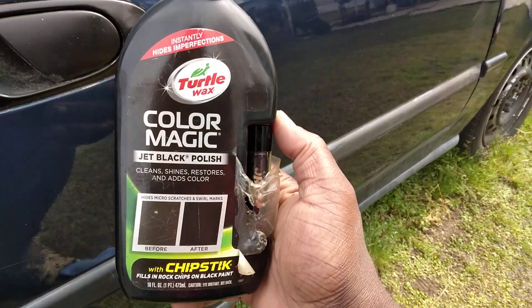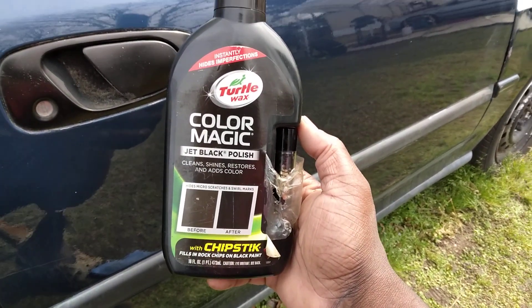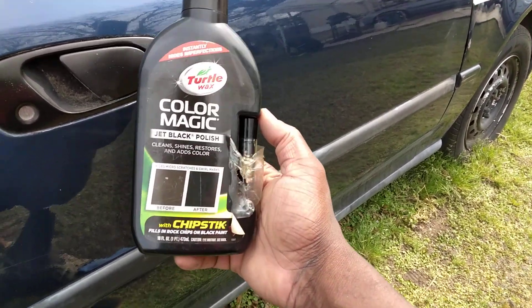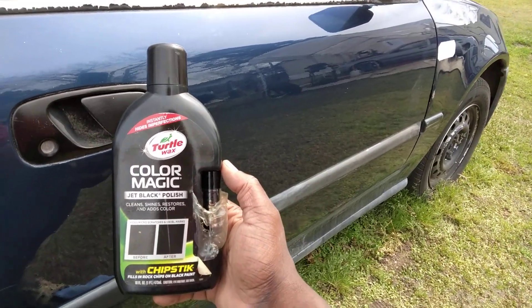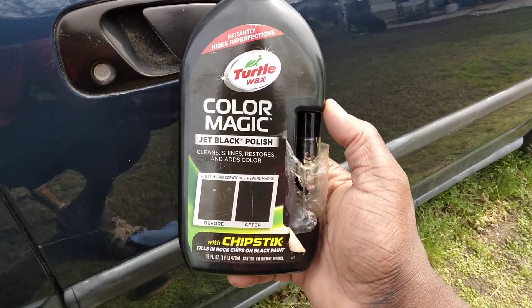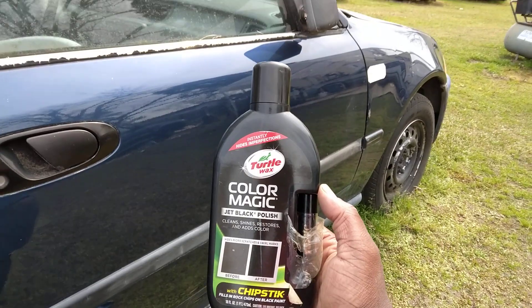Now you see why you need stuff like this in your arsenal. I got some of everything — gotta have it when it comes to detailing cars. Gotta have it to hide scratches and everything. Can't do without it. Hit that subscribe button — you see how good it works. You gotta scrunch your eyes up to see the scratch — objective is achieved. Till next time, I'm out of here. Peace.